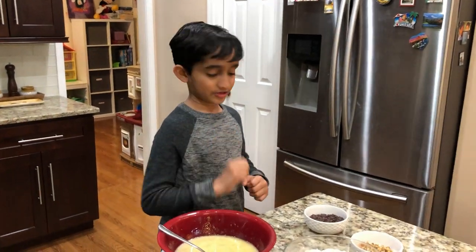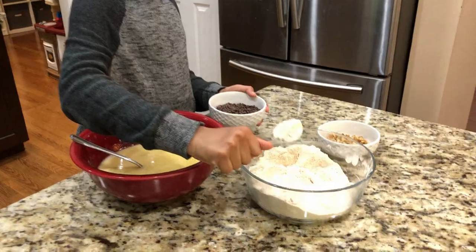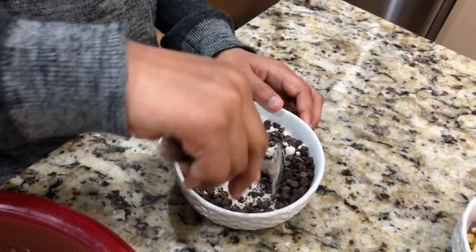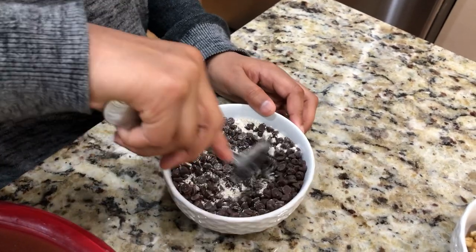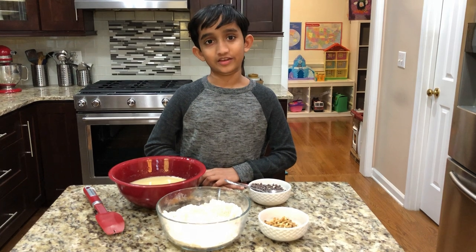One more thing — when you add the chocolate chips, remember to add one tablespoon of flour into the chocolate chips. The reason we're doing that is so the chocolate chips won't sink to the bottom. Now let's put the dry ingredients into the wet ingredients.